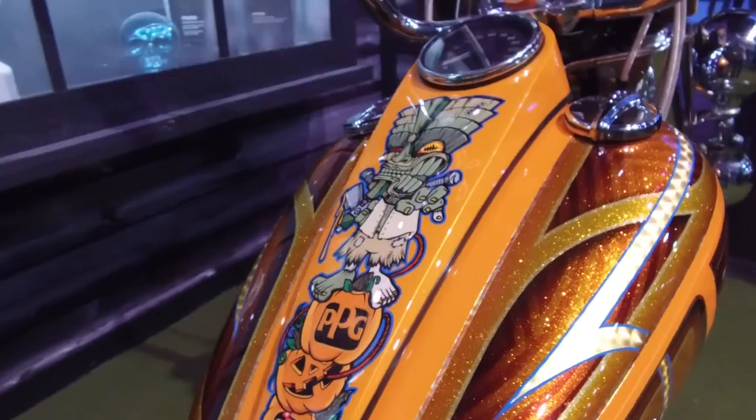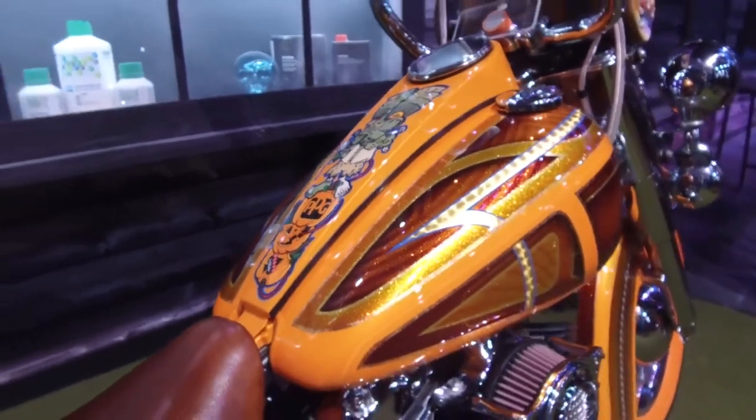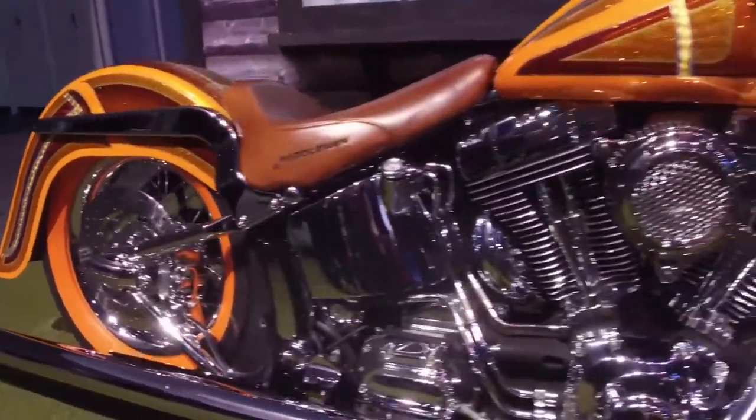We used pretty much everything from PPG, whether it be the Vibrance line or Envirabase. So the bike's painted in mostly waterborne, and it really showcases some of the best colors that we offer.